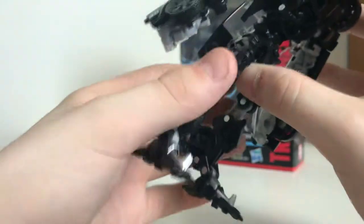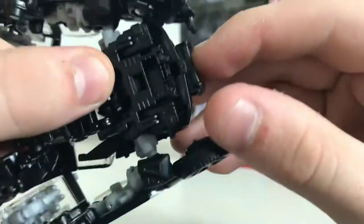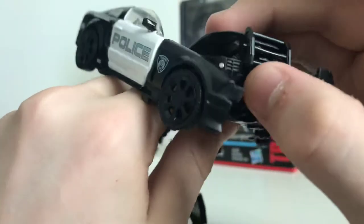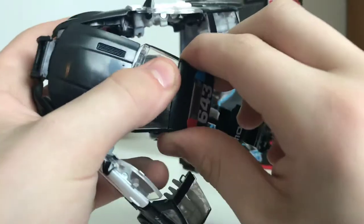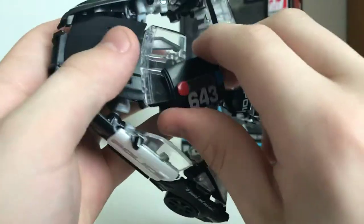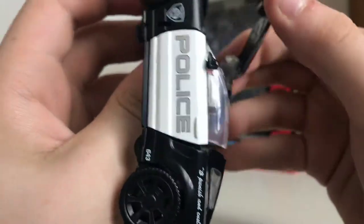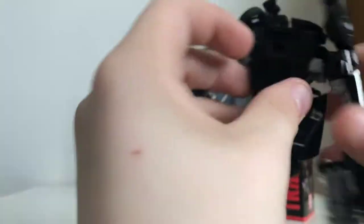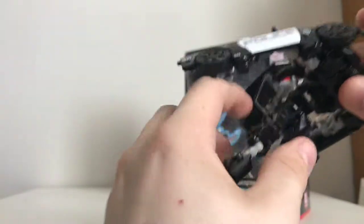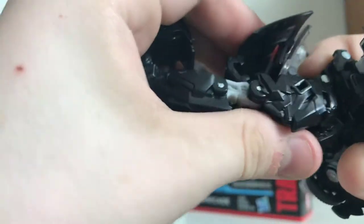So now what you want to do — before you do that, this is all rubber and that'll notch in right there when you're in vehicle mode. Take that whole grill section and bring it up. Then you can take the plate with the '643,' pull it up and swing it around back here. Then take this hood section and swing it around. This whole assembly will just notch in down there if you do it right.